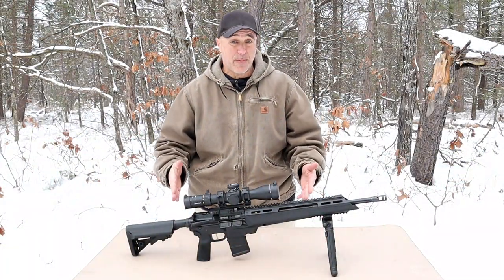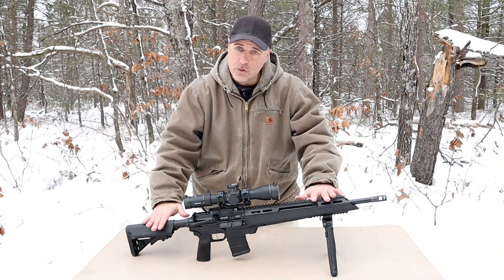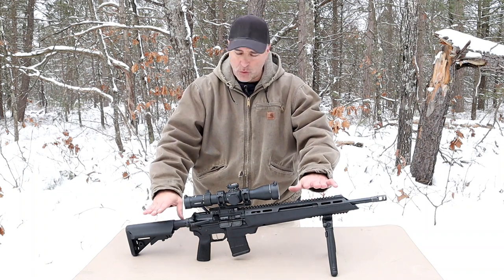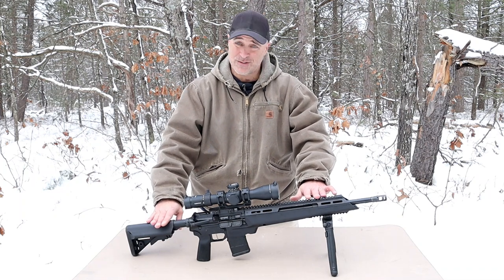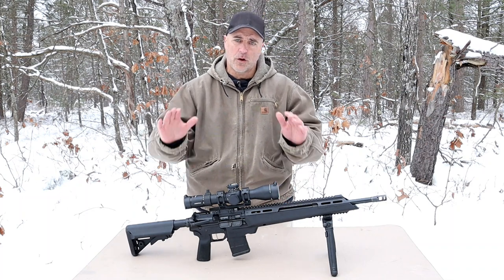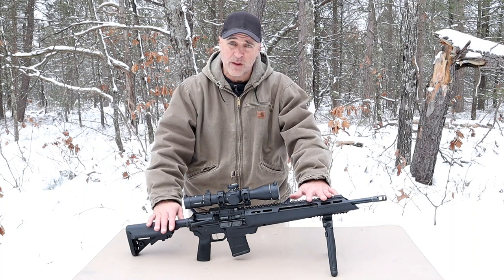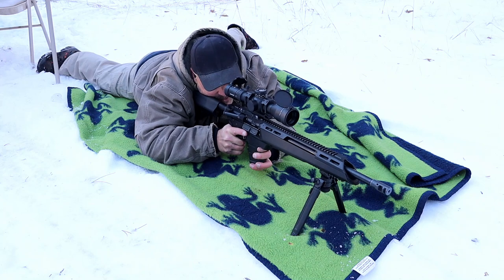Ideally I'd like to step back to 300, 350, 400 yards to truly show what this rifle is capable of, because I don't know that it was done justice with the shooting that I did. I certainly had fun and I really loved it, but this rifle is capable of so much more at longer distances. This is made for precision marksman shooting and it really offers that tactical advantage.